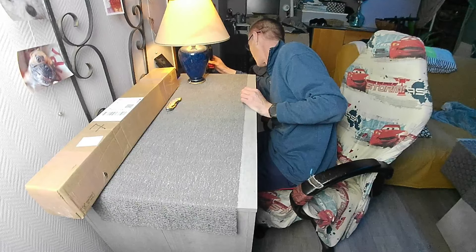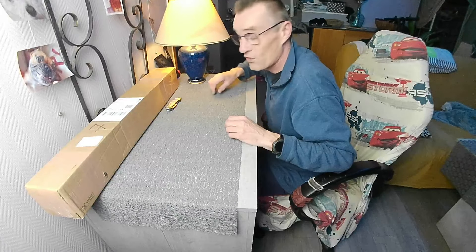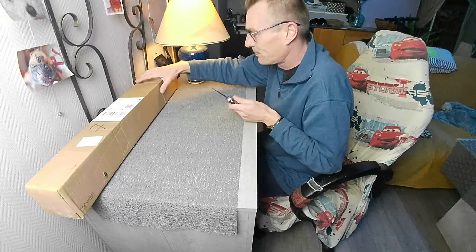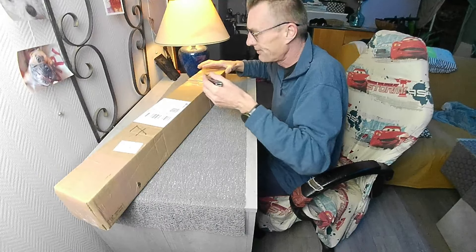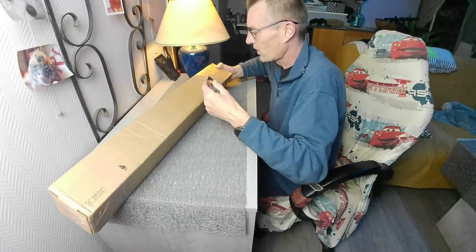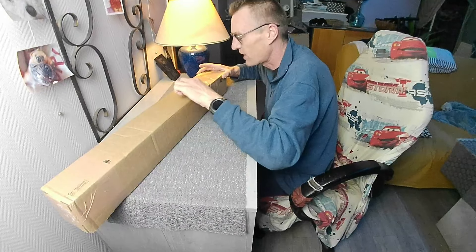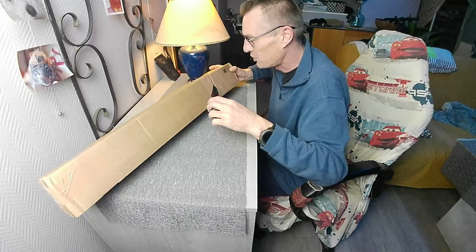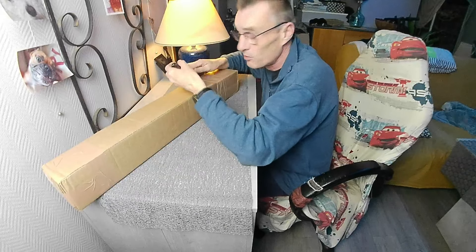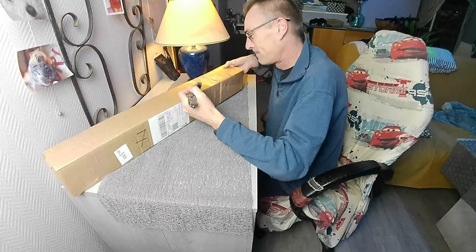Les gens vont se dire : ah ben ouais, il avait dit qu'il n'achèterait plus rien. Voilà ce qui vous dit que j'ai acheté quelque chose. J'ai acheté des plombs, et je n'ai pas pu m'empêcher de téléphoner à mon armurier pour lui poser des questions sur la sarbacane qu'il vendait. Je lui dis que j'en avais emprunté une, que je trouvais ça sympa, et que je voulais faire une présentation sur ma chaîne. Il me dit : si vous faites une présentation sur ma sarbacane, bougez pas, je vous l'envoie.